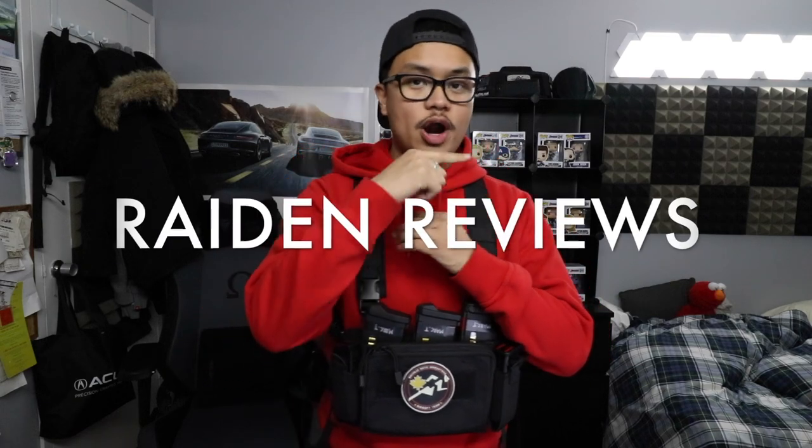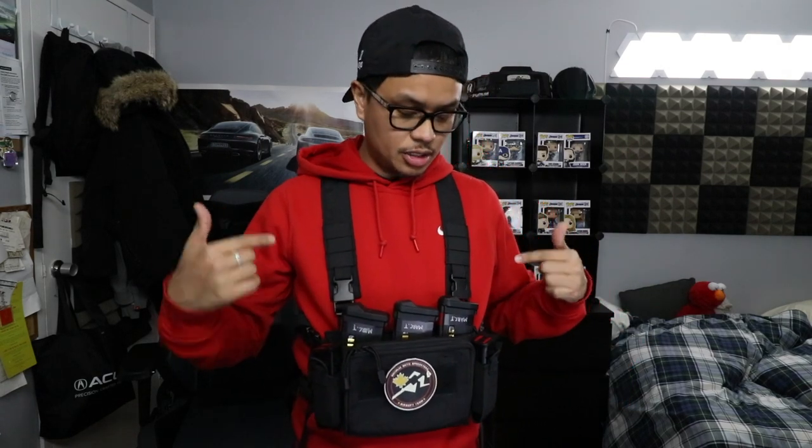What's up guys, it's your boy SAS Riding here and welcome to the very first episode of Riding Reviews. For today I got this chest rig called the HRG Modular Assault Mark 3. I got it in black and these things come in a bunch of other colors — OD, tan, multi-cam black, and multi-cam. Huge shout out to our sponsors over at Airsoft Depot for hooking us up with this product, and that's where you can pick this up as well.